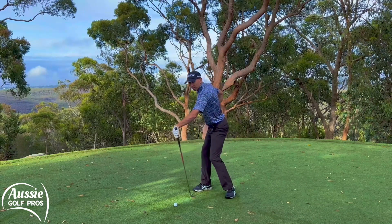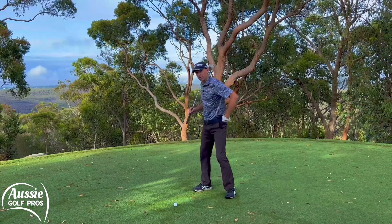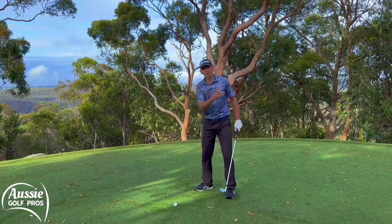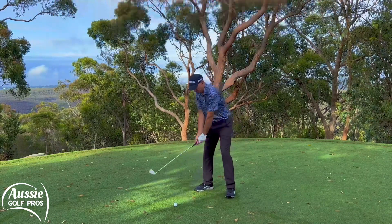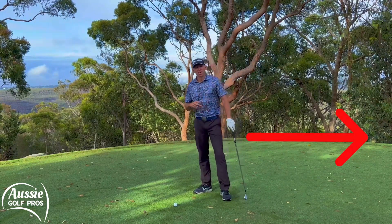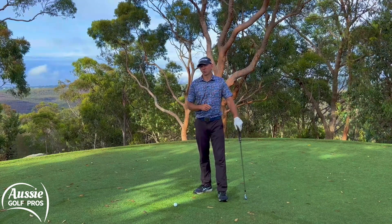It's getting that pocket behind you, getting good rotation, and then I want you to think about where your lead pocket starts — that's where we're going to get the trail pocket to finish. We've got to have that driving the downswing and through swing, not following. So trail pocket behind you, and then getting that trail pocket to go through towards the target. That way we can start to use the ground and rotational energy to generate more speed.